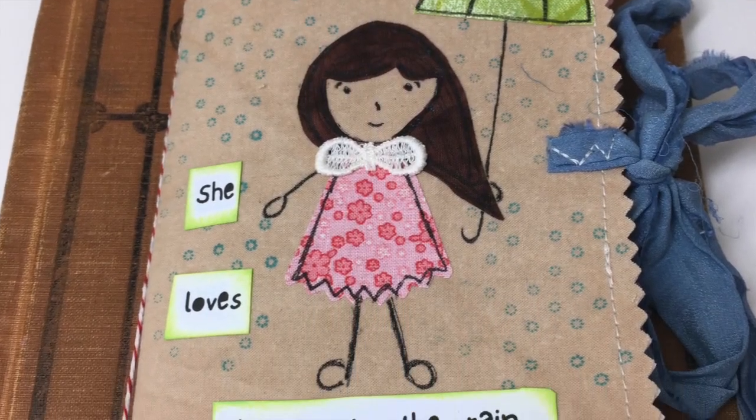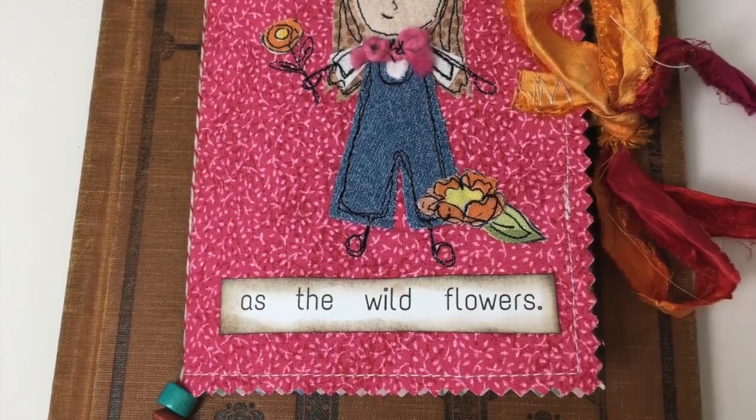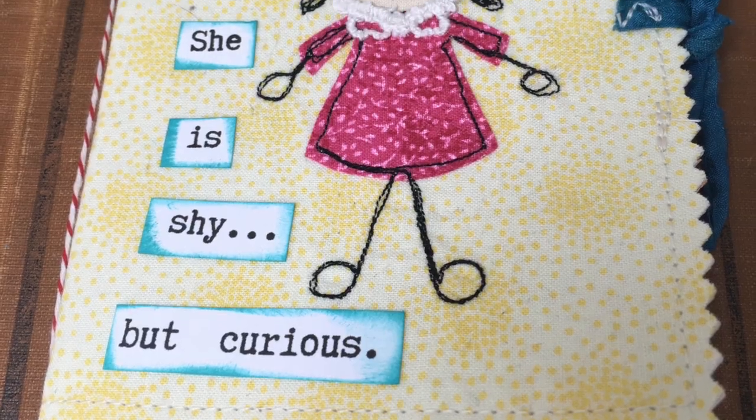And that's it, guys! I just got some pictures of how all of the little girls turned out. I hope you enjoyed this easy notebook video. Have a great week - bye for now!